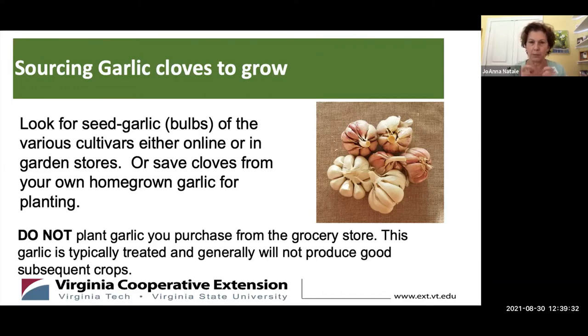When we talk about garlic seed, you're actually buying a bulb, not a traditional seed. You should look for those from online sources or in garden stores. You can also save garlic from your previous crop to plant in the subsequent crop. What you don't want to do is purchase garlic from the grocery store and try to plant those cloves, because that is typically treated and not meant to produce a subsequent crop.